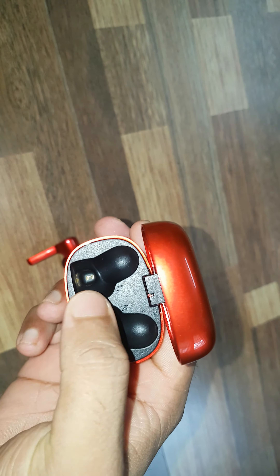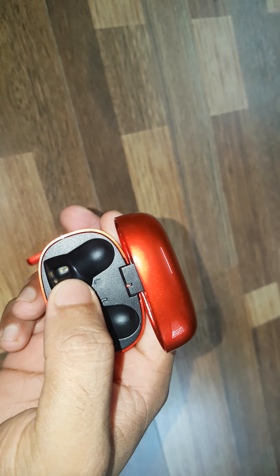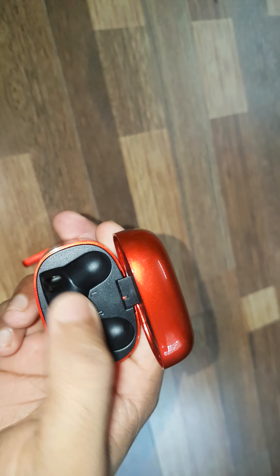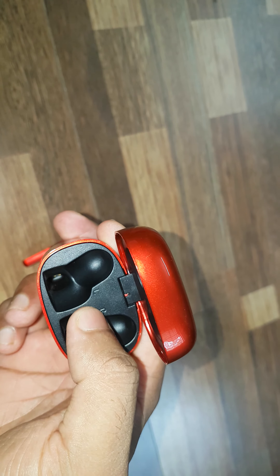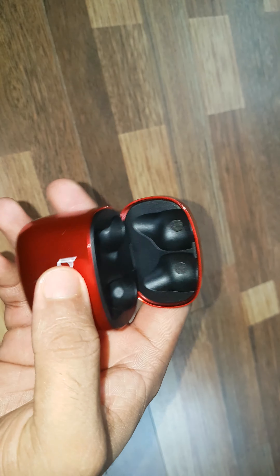There are some lights here. When the AirDops are charging, you can see this light slides up, and it will turn off automatically once charging is complete. It's a small detail but it makes the product feel perfect.